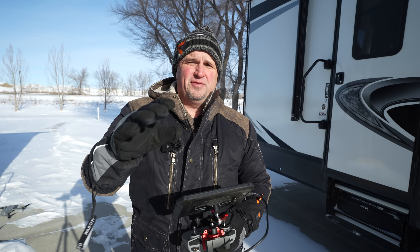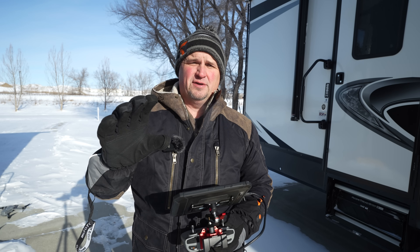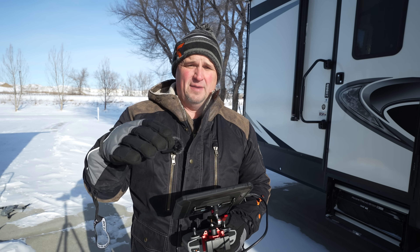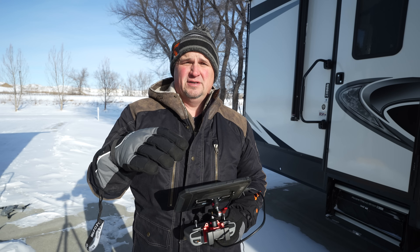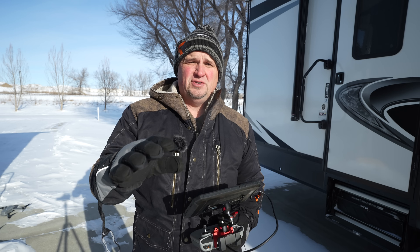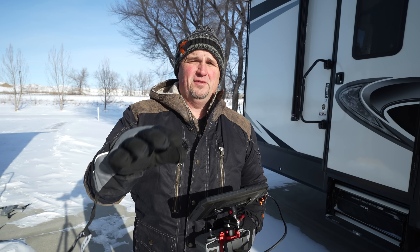Yesterday what I did is I took my Air 3 and I wanted to do a battery test. I took a nice warm battery at 68 degrees. I did a hover test and then I used a battery that I kept outside for about three hours at 25 below Fahrenheit and I did a flight hover test with that too, and the results actually surprised me. I was really surprised. I'll show you those here in a second.